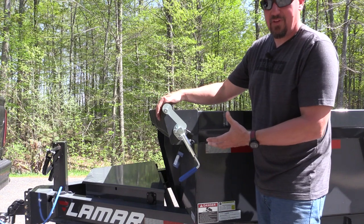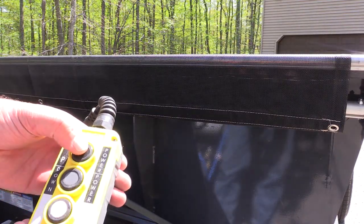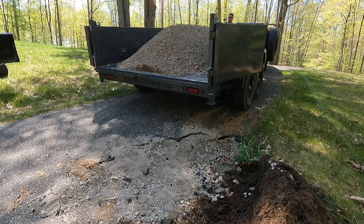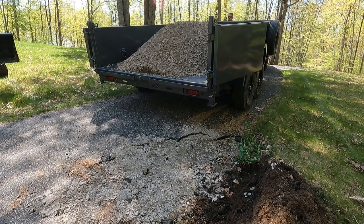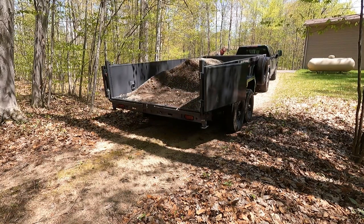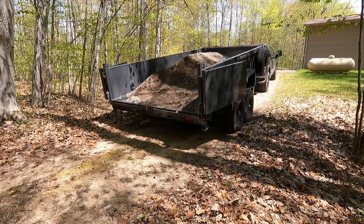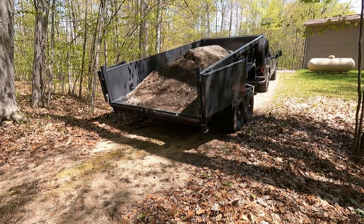This trailer has power up, power down, and gravity down, where many are just power up and power down. What I liked about this was that I could power up on battery, gravity down and save the battery, or power down if I wanted to go faster. This is a scissor lift and it's rated to lift more than the capacity of the trailer so you don't get stuck. I've been in a situation where we had a lot of gravel far forward and it still lifted everything — no issue.